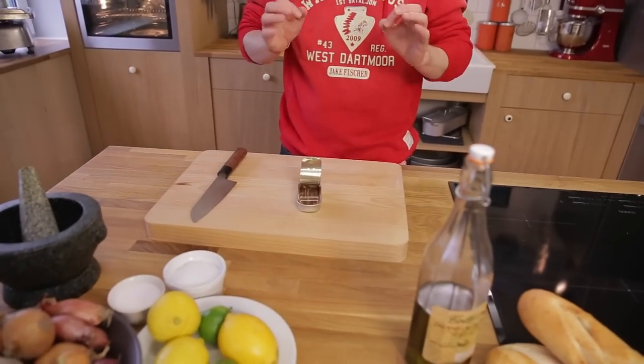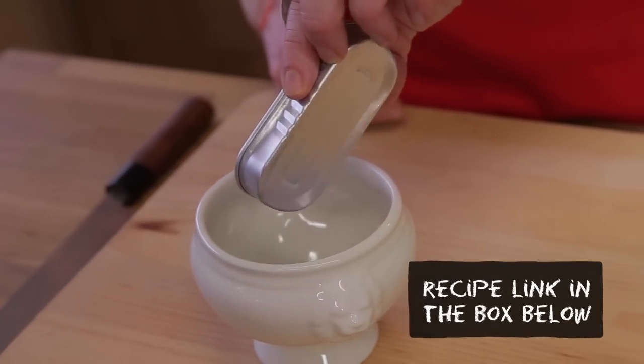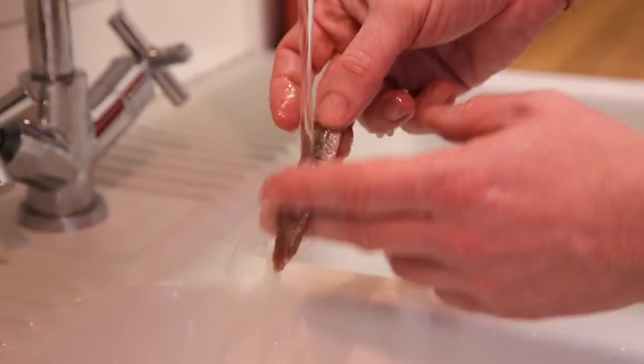Straight after the catch they salt the anchovies to preserve them. After two months they rinse the anchovies and put them in olive oil to preserve them even longer. So first I get rid of the olive oil.